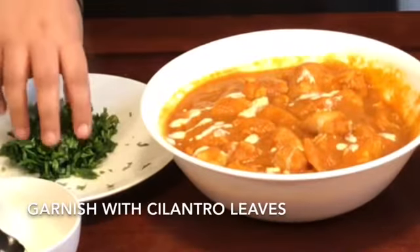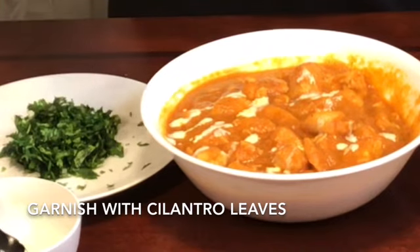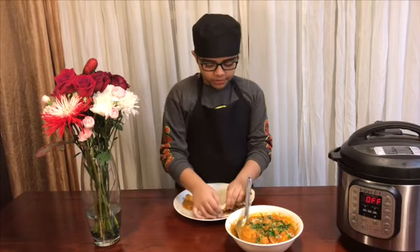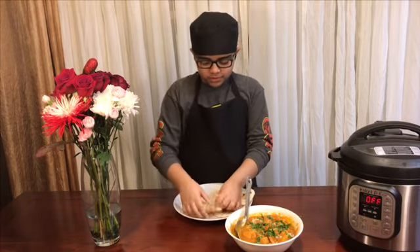Now I'm going to garnish it and it's time to taste it.